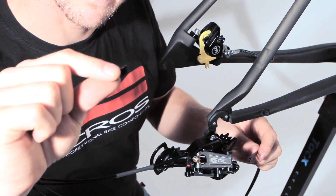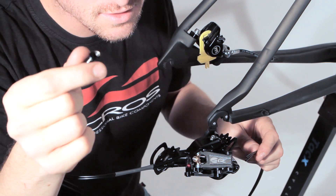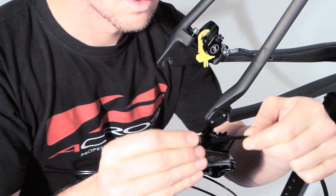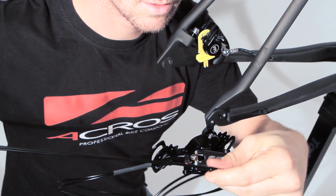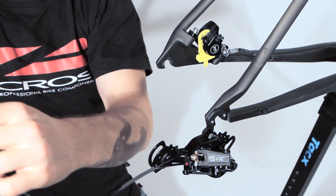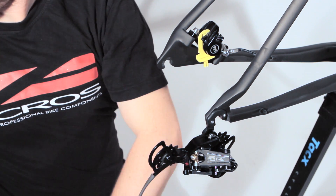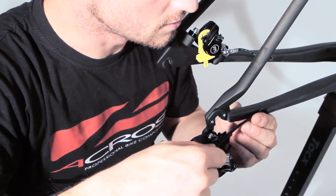Also be sure that you have the special entry utility, which is specifically for the two cables of the hydraulic shifting system. We put it over the hosing and then into the frame.